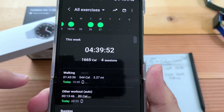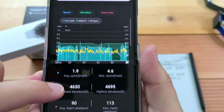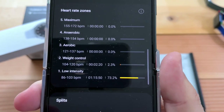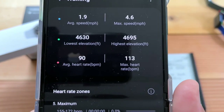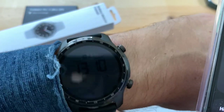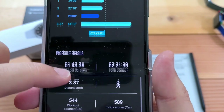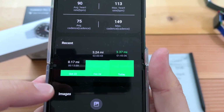Going to Exercise I can view that walking workout and see all my stats — beautiful graph. There's the heart rate zone info, and no heart rate spikes. Average heart rate was 90, max is 113. Not 200-something like TicWatch said.